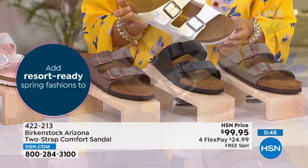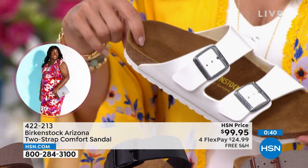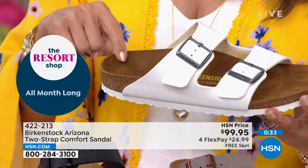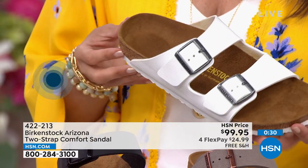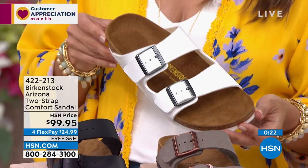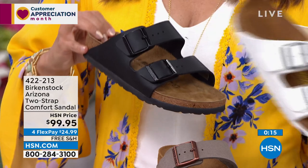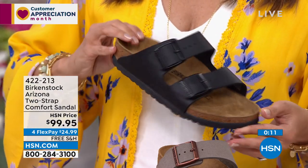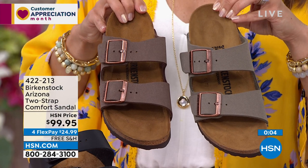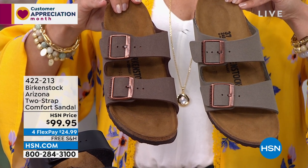We haven't really talked about fit, but it's the perfect time. When you get these home, make sure your heel is really sitting in that heel cup — you're not pushing over or pushing out. Your toes should rest right before the toe bumper, not hitting it. You'll feel the toe bar underneath your toes and the arch support. If you're falling out or your toes are hitting, you might need to go up or down a size. I wear a nine and a half and fit in the nine/nine-and-a-half.